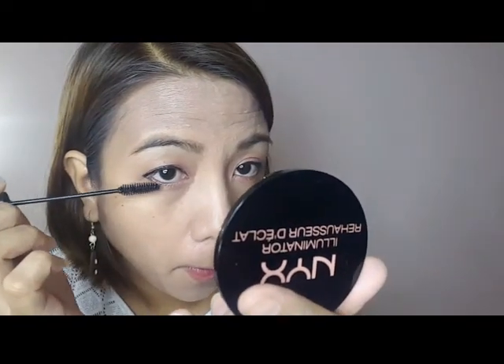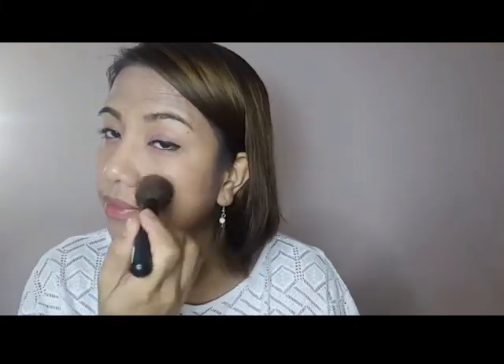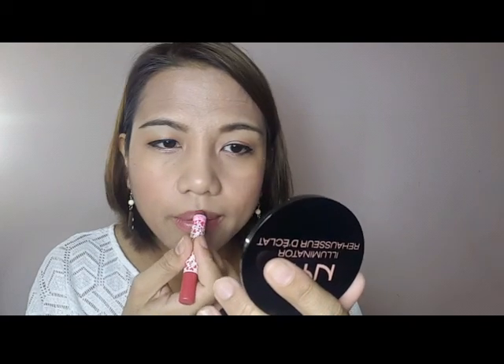Oh my gosh, I tried to put a wing on my eyeliner using a liquid eyeliner and it was a disaster as you can see. Let me fix this. I'm done with the makeup.